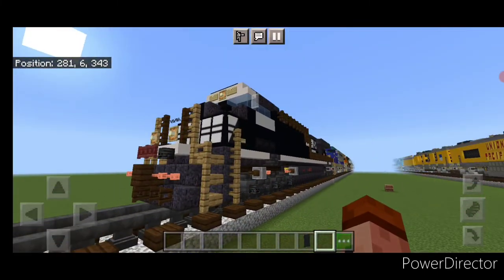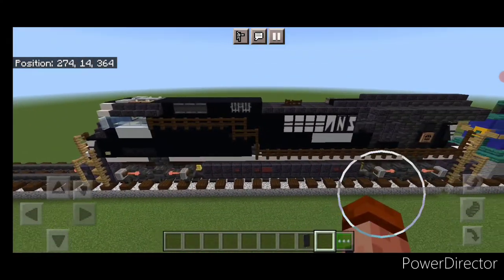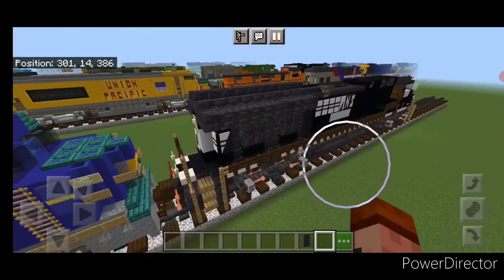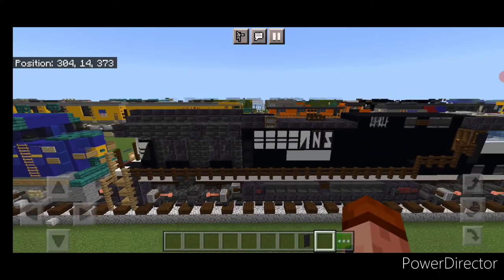And there we have it folks — we've completed our Norfolk Southern ET44AC Tier 4 Jibo. I hope everyone enjoyed the build here. Thanks for watching, don't forget to like, comment, and subscribe. Everyone, have a great week. Stay safe out there railfans.